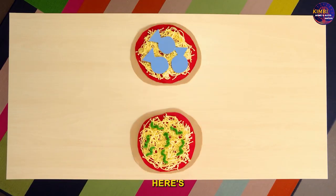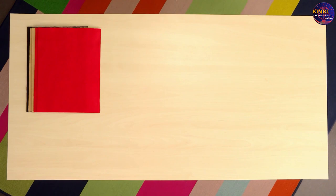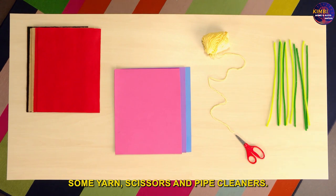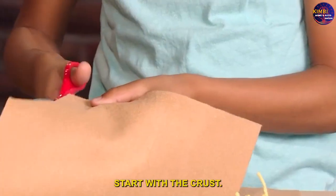Let's make a felt pizza! Here's what you need: lots of felt, foam sheets, some yarn, scissors, and pipe cleaners. First we have to cut the pizza — start with the crust.